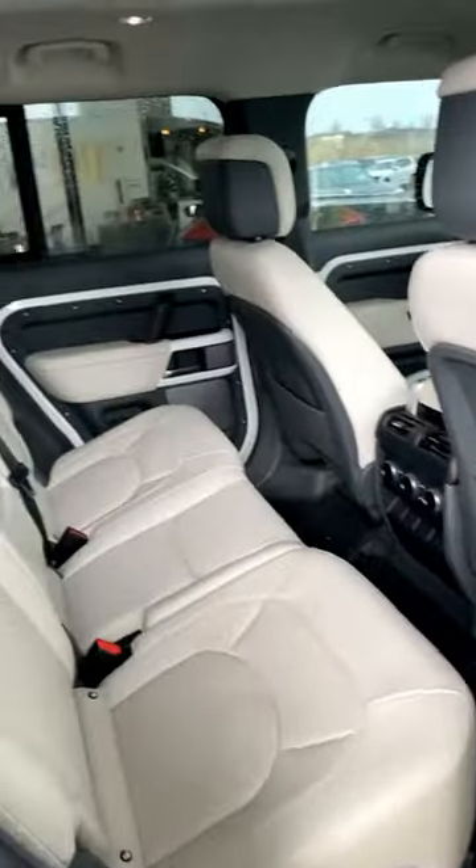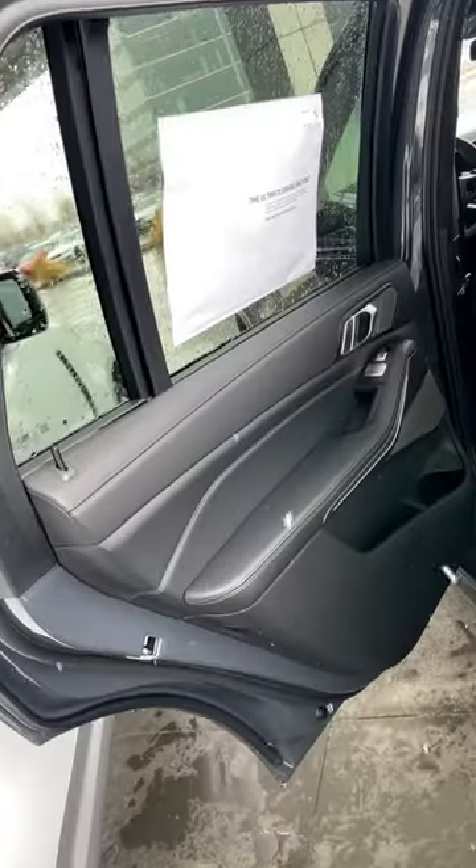The Defender is more tuned towards the luxury off-roader aesthetic inside with all the controls and material use, whereas the X7 has more of that luxury sport appearance with everything inside.